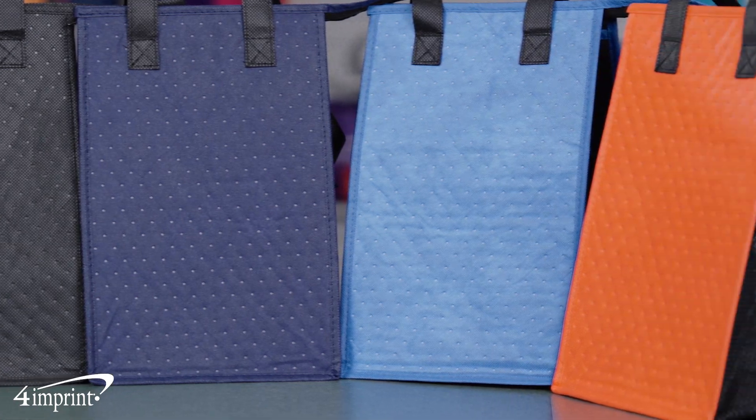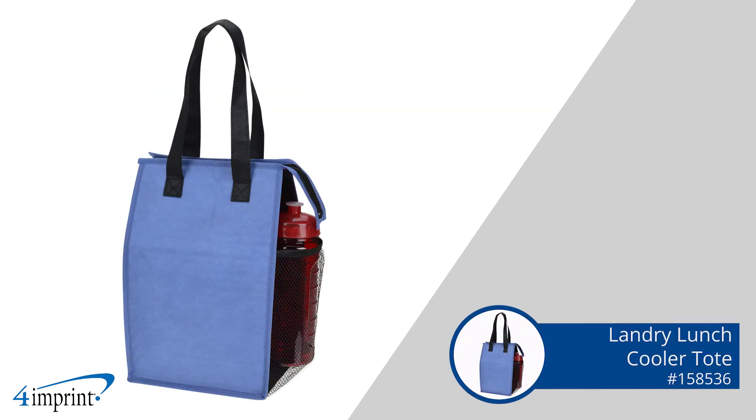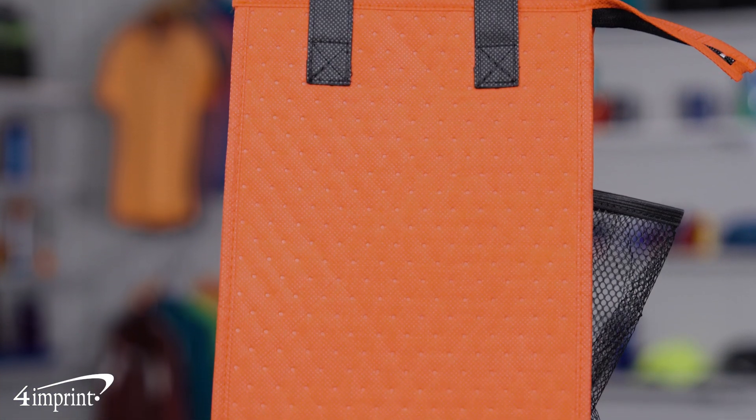Keep your brand with you with these exclusive totes. Hi, my name is Allison and today we're checking out the Laundry Lunch Cooler Tote. These 4imprint exclusive cooler totes are perfect for commuters, office workers, remote workers and much more.